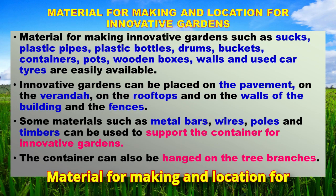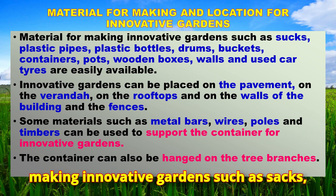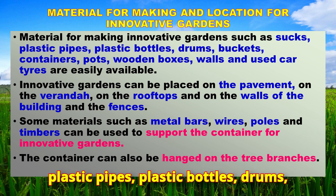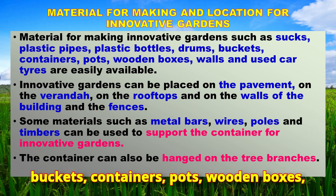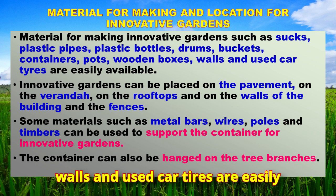Materials for making innovative gardens include sacks, plastic pipes, plastic bottles, drums, buckets, containers, pots, wooden boxes, walls, and used car tires, all of which are easily available.